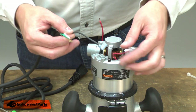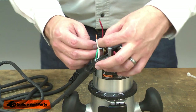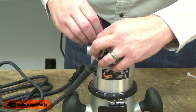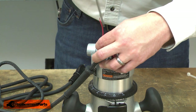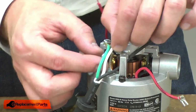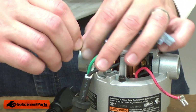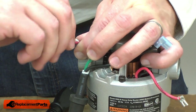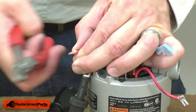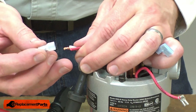Now I'll thread the black wire from the cord behind this metal brace. I'll go ahead and reinstall the ground wire with the screw. And I'll bring the white cord wire together with the red wire from the motor. I'll twist the wires together, trim them flush, and secure them with a new crimping cap.